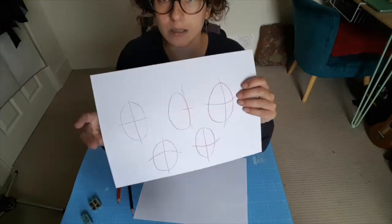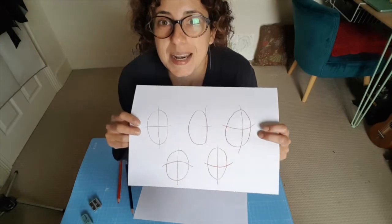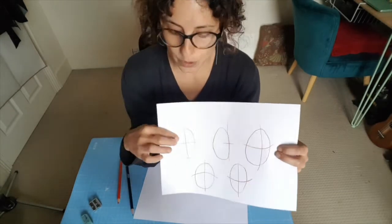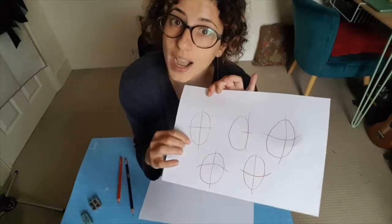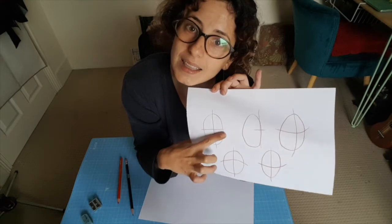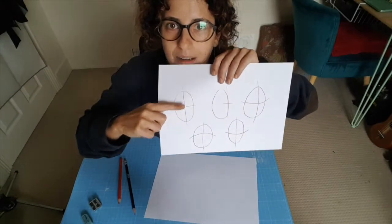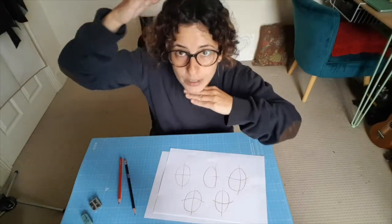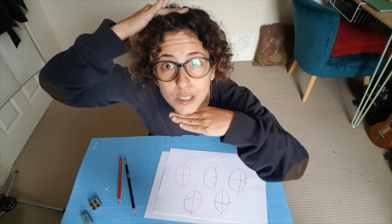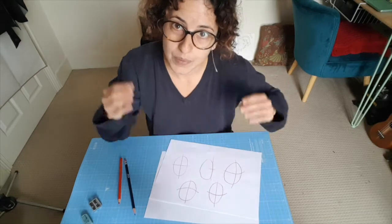I've got a little reference here and this is how I like to start every face. For a straight-on face, I would always start with a vertical line across the middle. This oval is going to be your head, and a line through the middle horizontally marks our eye line. A lot of people think the eyes are about a third of the way through the face, but actually from the top of your head to your chin, the eyes are exactly in the middle.